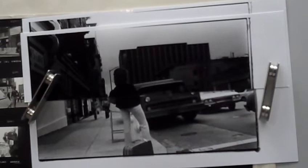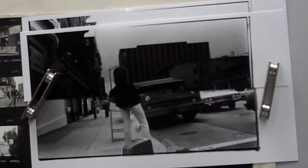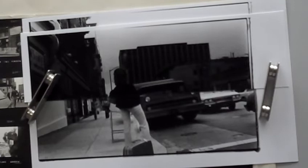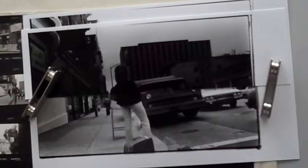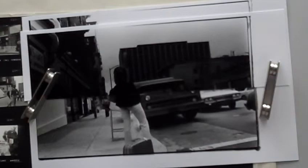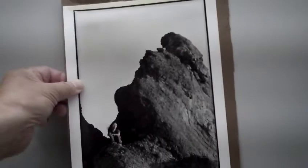Around 1980, I met a friend named Nubar who started Oscar's Photo Lab, which is still going strong in San Francisco. Nubar had worked in a lab called Oscar's in Lebanon when he was young. He showed me how he was taught to process 120 film — which was in a tray. When he showed me that, I shot a whole roll of sky, processed it the way he showed me, and it worked.